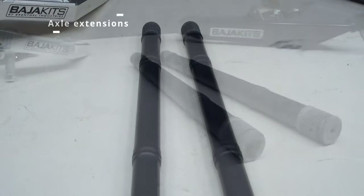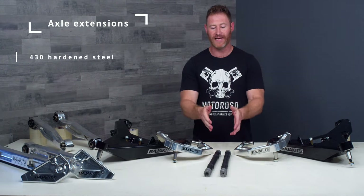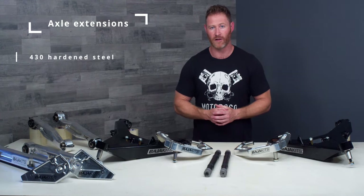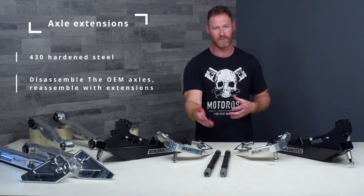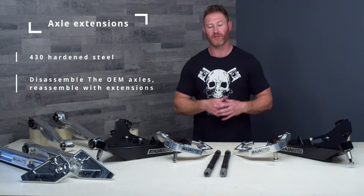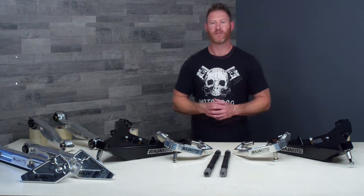The kit also includes axle extensions made from 430 hardened steel — race grade, just like you'd find on a trophy truck — that are not going to fail on you. The way this works is you disassemble your OEM axle, slide it in — the splines will match — then reassemble the axle and put it all back together. That makes up for the extra three inches of width.